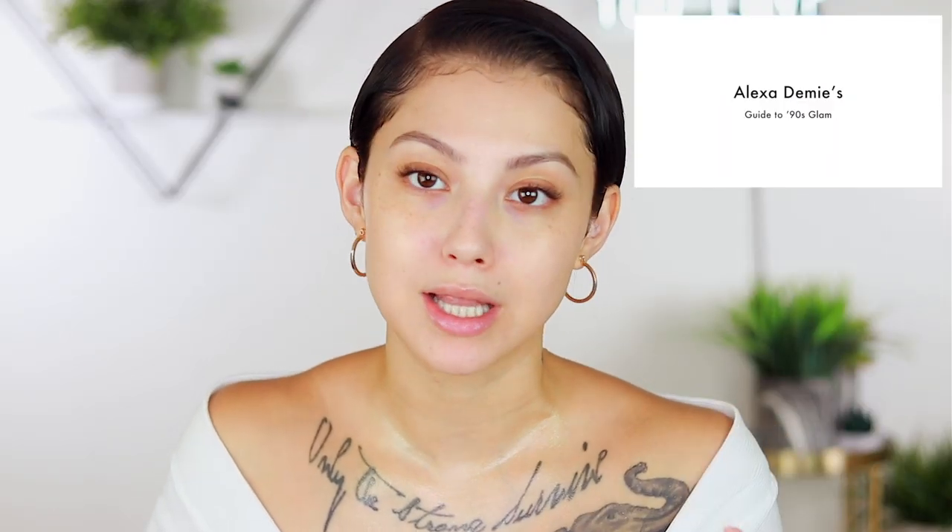If you want to see how I get this look, go ahead and keep on watching. Let me get this started. Alexa Demie — I thought it was 'Alexa Demi,' but let me correct y'all: it's Alexa Demie. We're gonna go ahead and check out her guide to 90s glam.